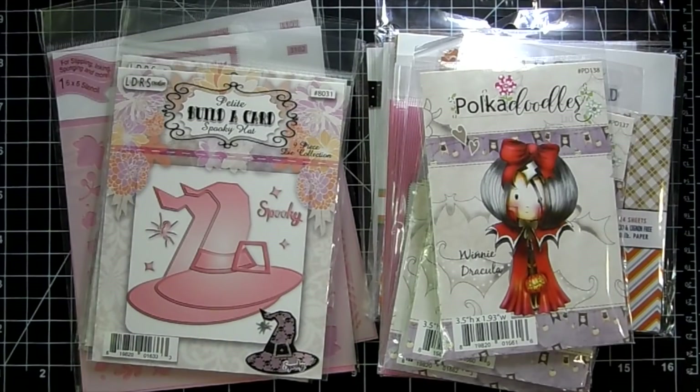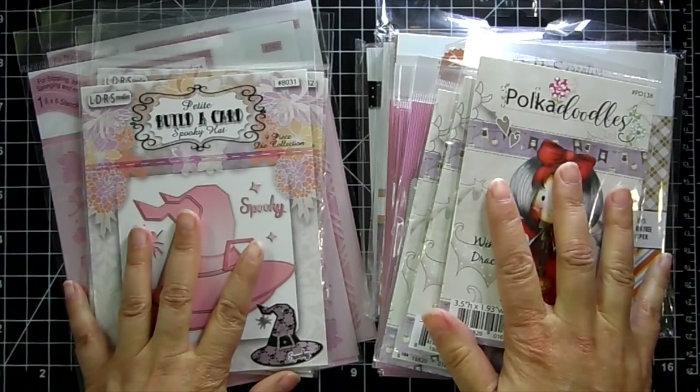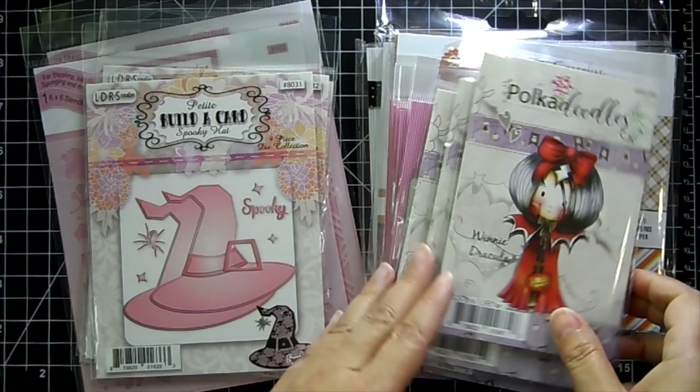Hi guys, have you seen the new release from Little Darlings Rubber Stamps? It just landed in the shop today. The new release just started today — there are some cute stamps, dies, papers, and stencils to share with you.